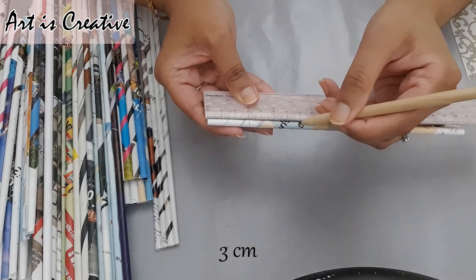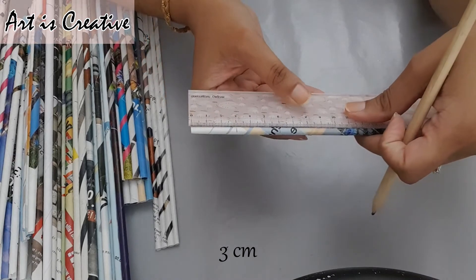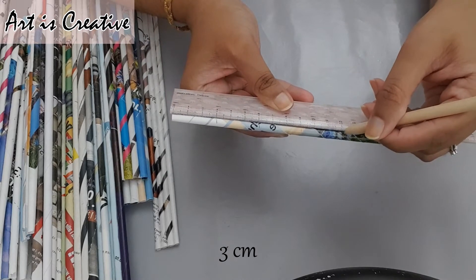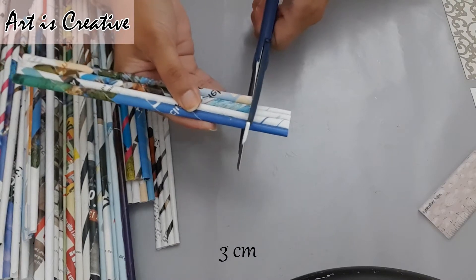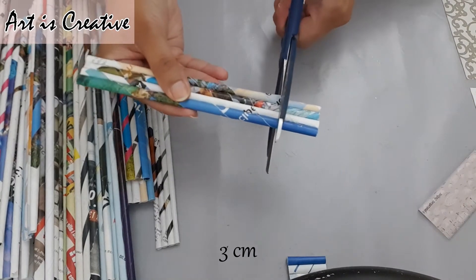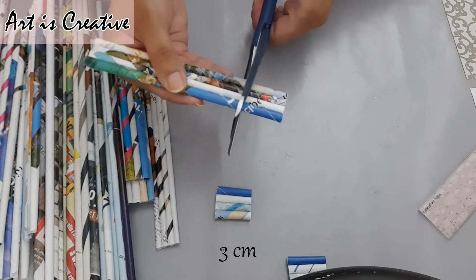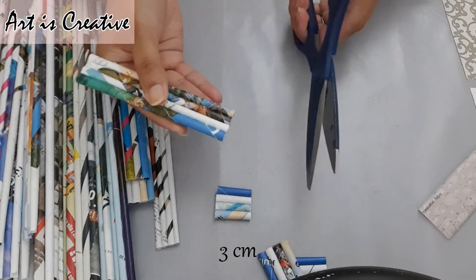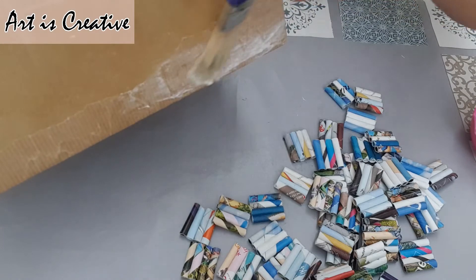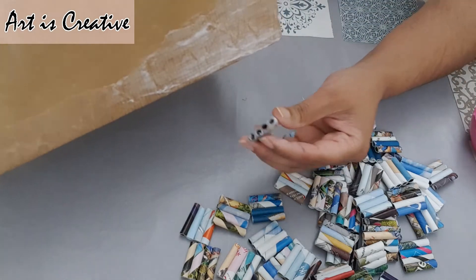The tubes have been prepared. We will cut the pieces at 3 centimeters distance. Now we have cut them.